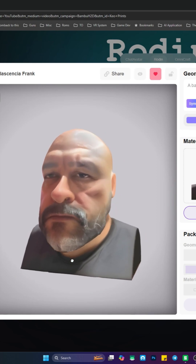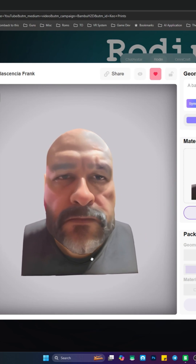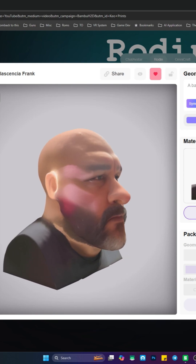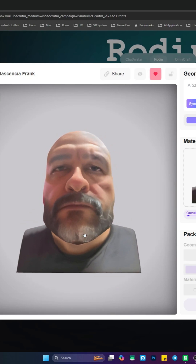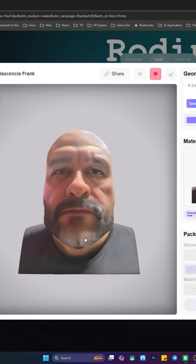Not only did it capture me, but also put it in color. This is like crazy — that guy is handsome! Not only can I do an image, a 3D image, but I can also generate this for Unreal Engine or any other platform that I want to export this to.